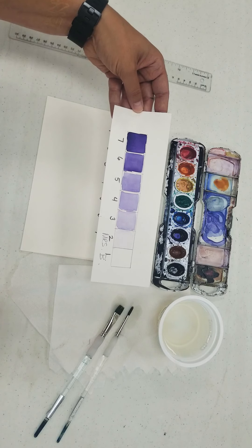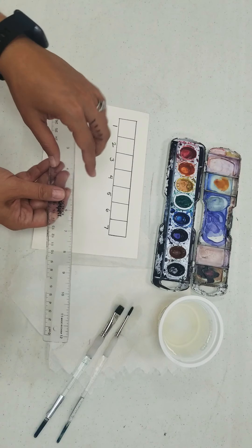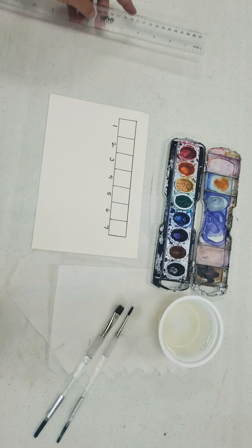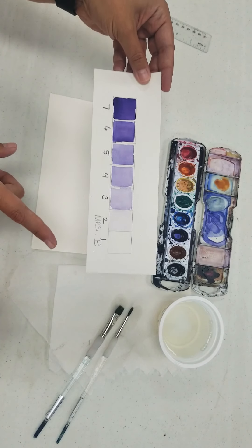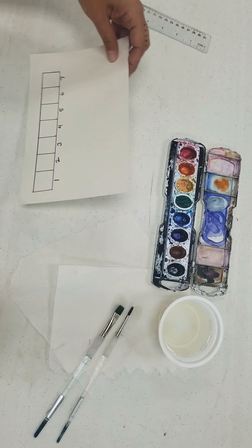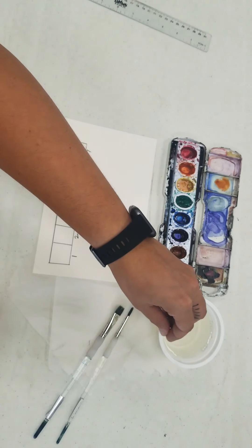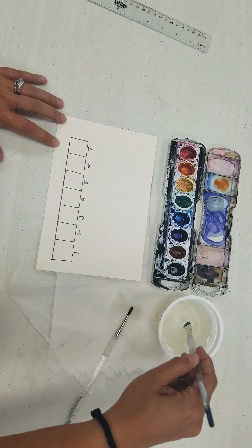Our value scale today is going to look just like this. You're going to need to measure out a one-inch by seven-inch strip and then section off each one into one-inch boxes. What I like to do is work from dark to light, so I'm going to flip this upside down. I'm right-handed, so everything I need is on the right side. If I was left-handed, I'd put everything over here — I don't want to dip and then drag across my painting.